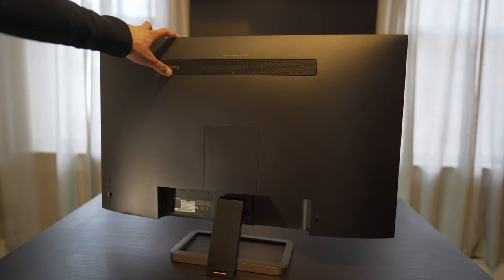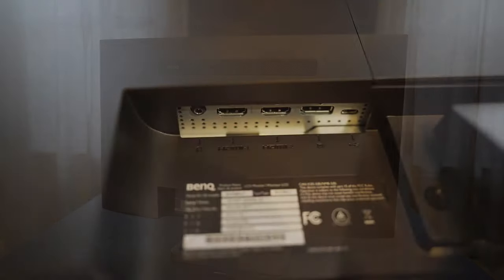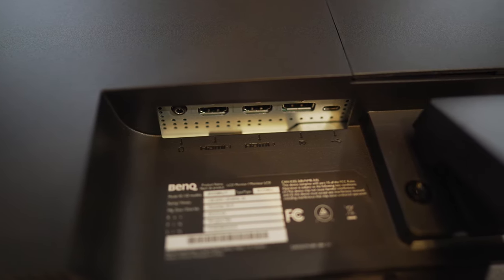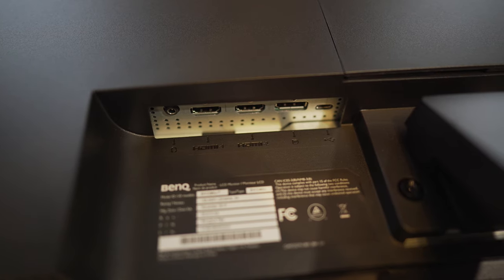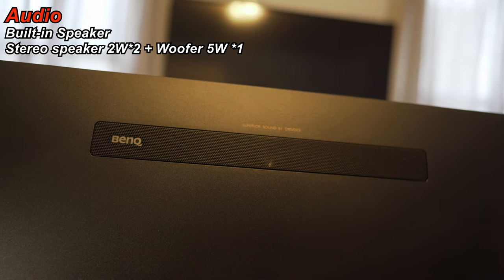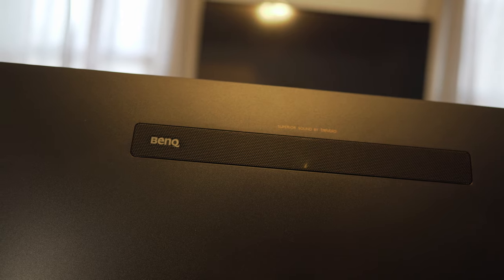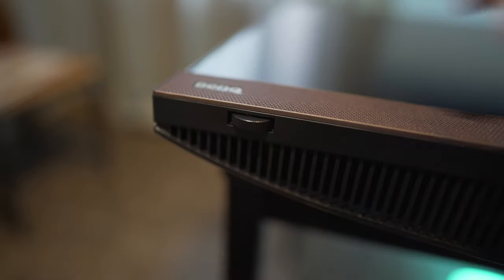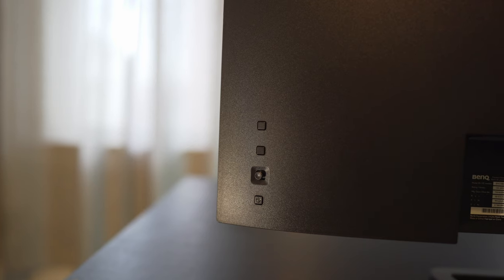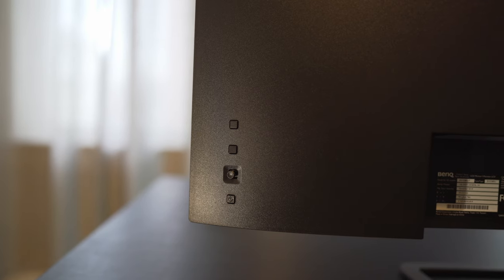I found the stand to be pretty sturdy, but it does wiggle a little if you move it around. As for connections, you'll find a 3.5mm audio output, two HDMI ends, display port, and a USB-C connection. Up top are two watt stereo speakers and a 5 watt woofer behind this mesh grill. On the bottom corner, you'll find the volume knob, and if you swing the monitor around, you'll find two custom buttons, the navigation control, and the power button.